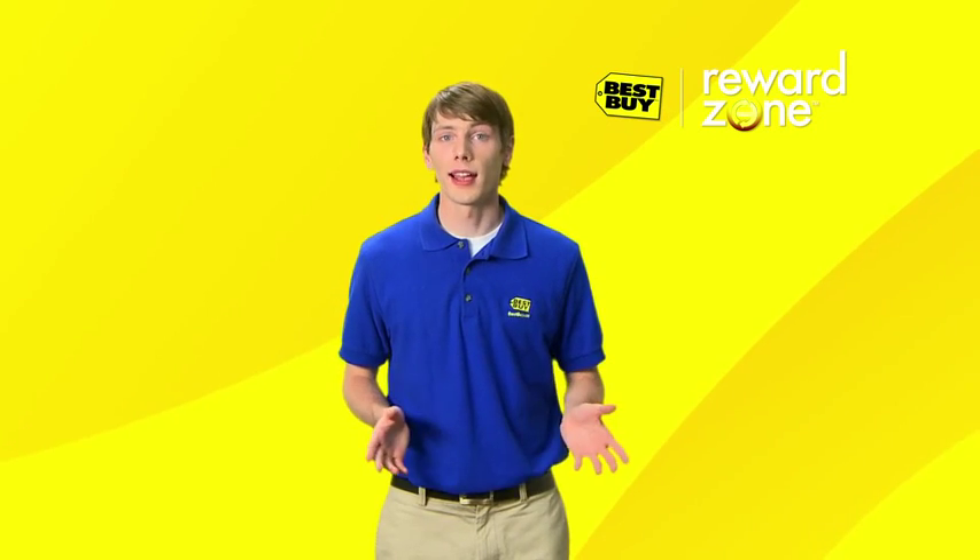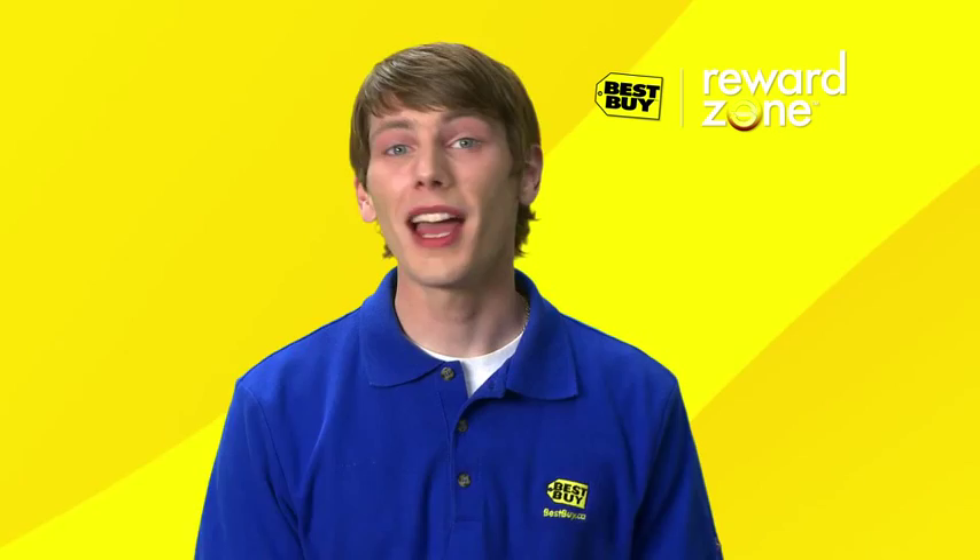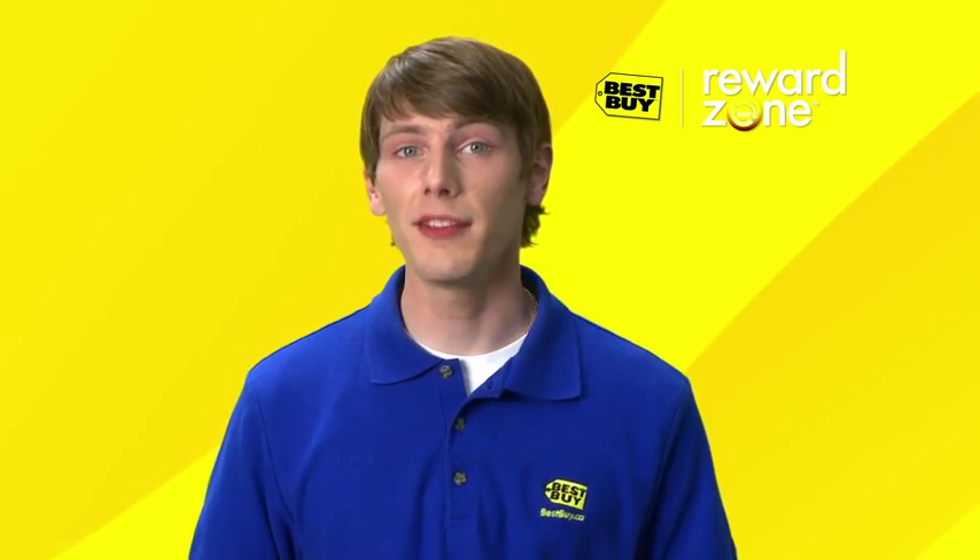You enrolled at a Best Buy store or online and you are now a proud RewardZone member. Now it's time to activate your account to receive your reward certificates and all the great benefits of the program.